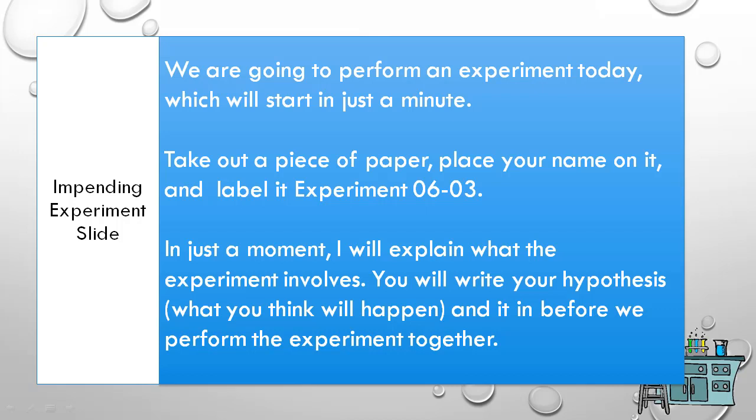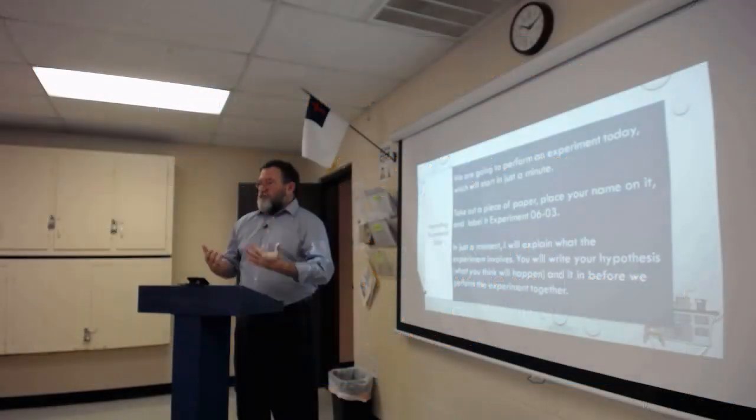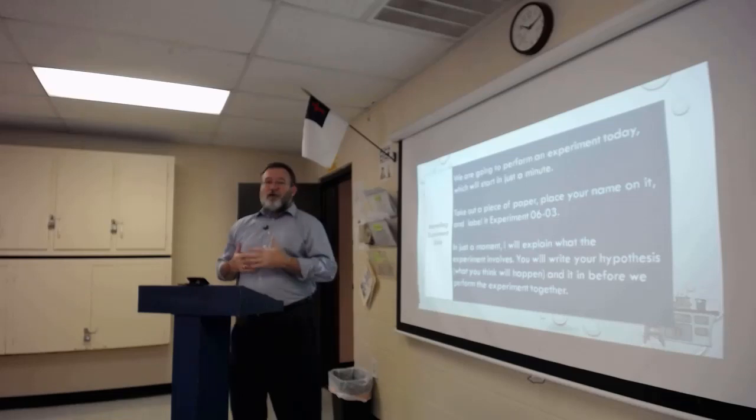A couple of you were thinking exactly backwards — that's good. And hopefully when you write up this lab and explain what you actually saw and how it actually happened, that'll reinforce in your own mind these are the principles at play, this is how it actually worked.